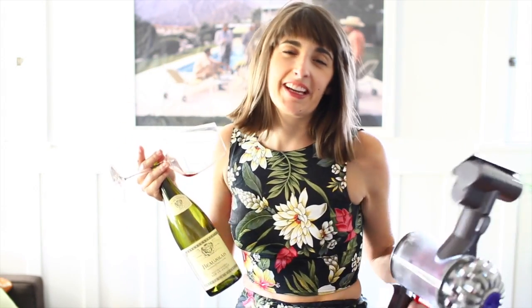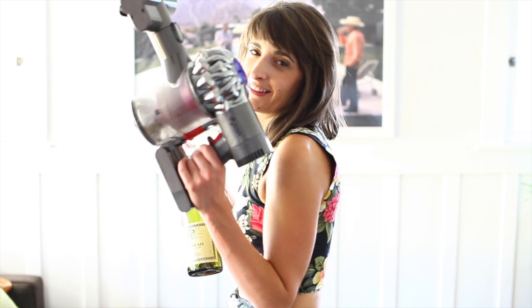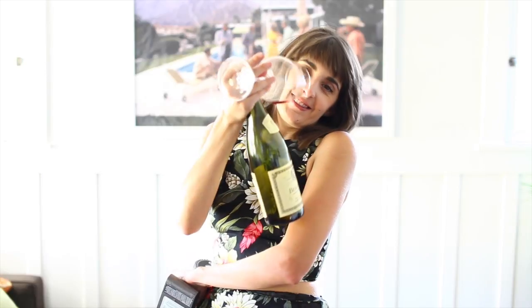Like I said, you can clean and drink at the same time. You can have it all with Dyson and wine. Bye!